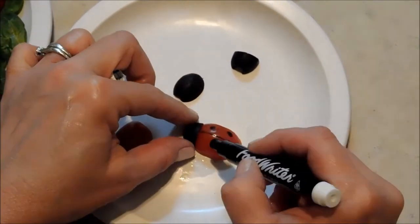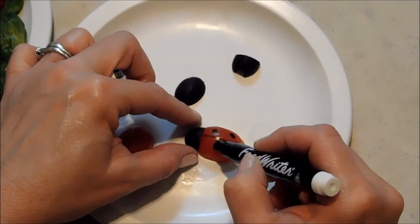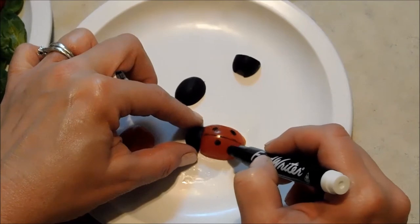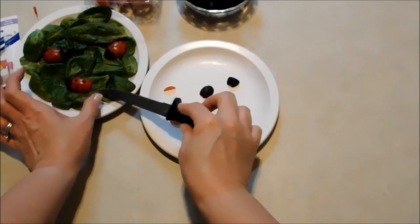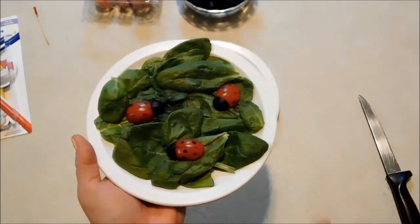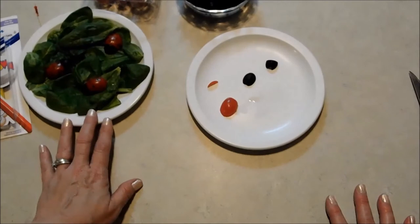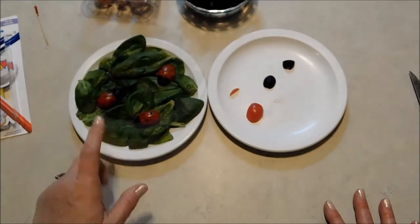Turn them around and add a few more spots. Then I'm just going to take my knife, slide up under there, and lay him right onto my bed of spinach. I thought that was a cute little way to present those on the spinach, but you can just add these to the top of a salad or anything you want. I think that's a really good way to get kids involved and get them to eat their vegetables — if it's something cute like that, I'm sure they would.